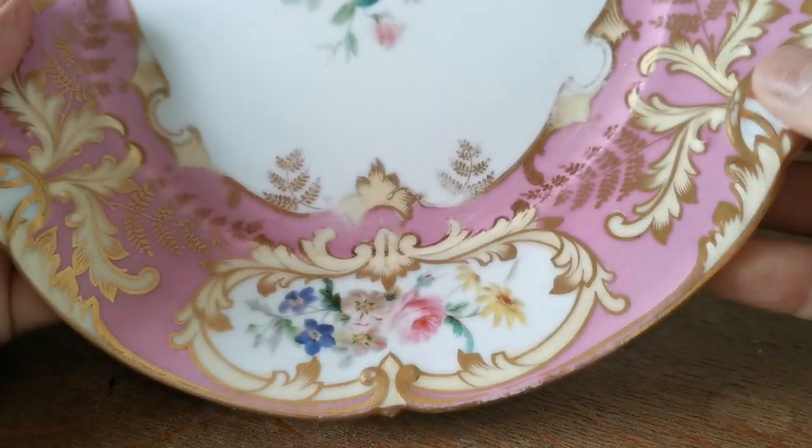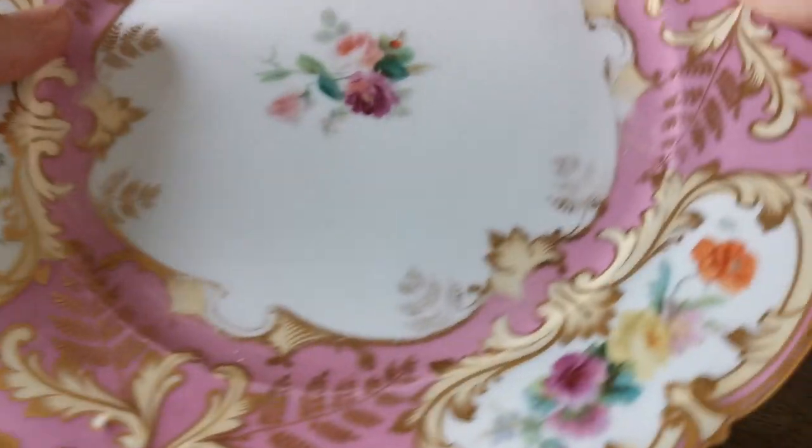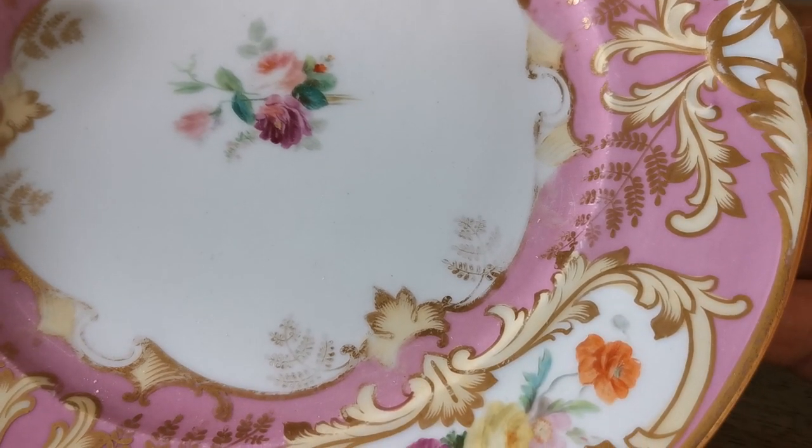Nicely moulded as well. There's mould relief all around here which has been picked up really well by the decorators. A little bit of wear on it again where it's been in storage, probably stacked as part of a dinner service or a dessert service, but it's a lovely thing.